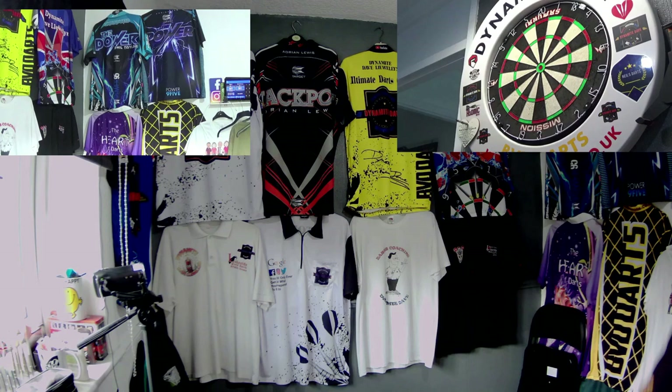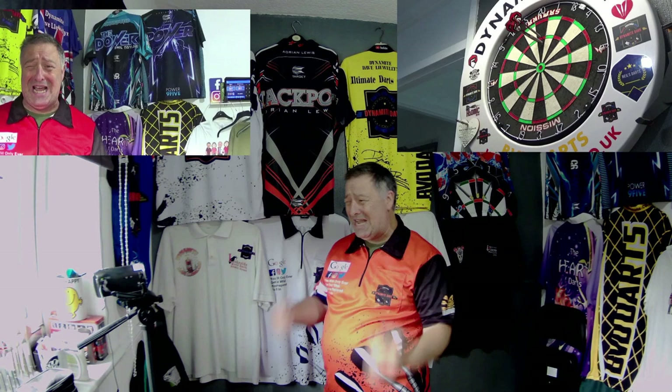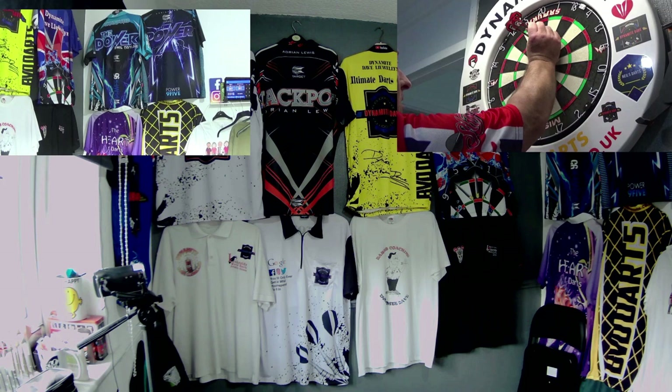Again the Jockey Wilson style and you can see where they go all over the place, especially if I try and fetch it in front of my eye. And again the Dynamite Dave way — look how simple and how easy that is. No stress in it whatsoever. Dead, dead simple way of throwing and really, really effective. If you can throw like that playing in the pub, you're going to win most games aren't you.